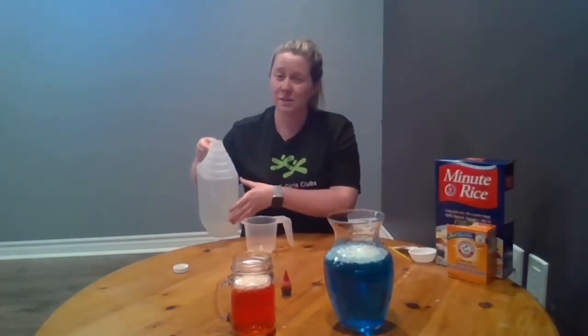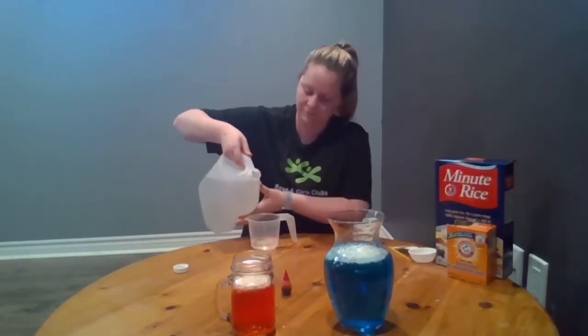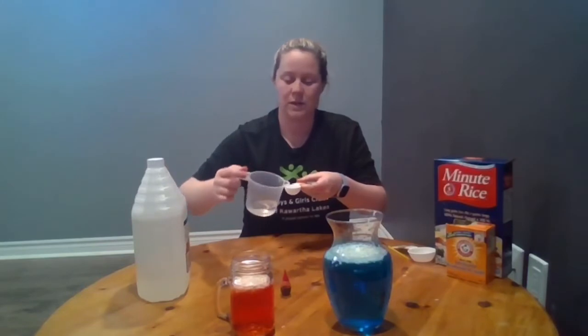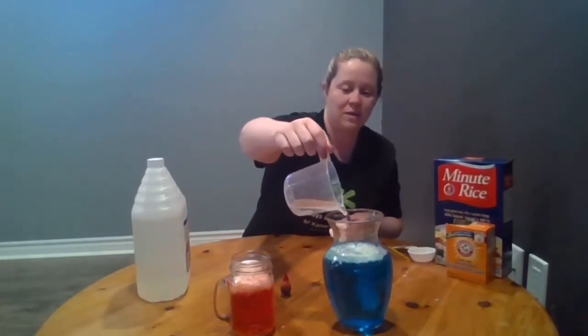Now that we have our ingredients into our containers, the last step is our vinegar. Because my container is so big, I'm going to use a larger measuring cup to pour a little bit of vinegar in. I'll set it down on my table to avoid a mess. Remember we only need one to two tablespoons per container — the bigger your container, the more you'll need. I'm going to pour one tablespoon of vinegar into my small container and pour the remainder from my measuring cup into my large container so we can see which one has the better reaction.